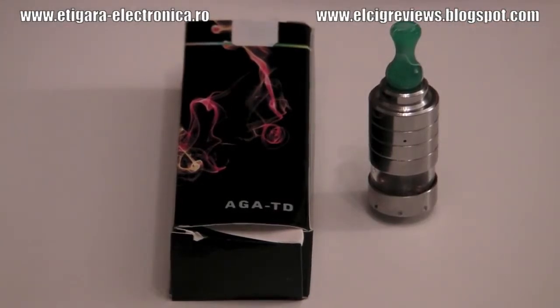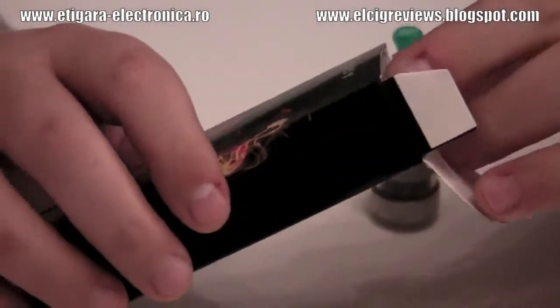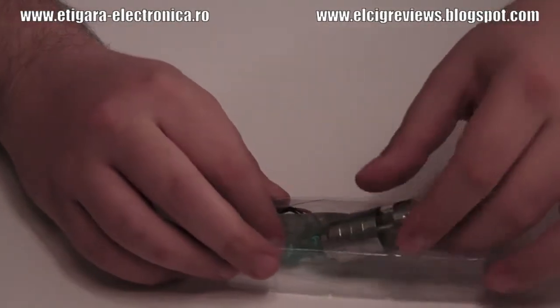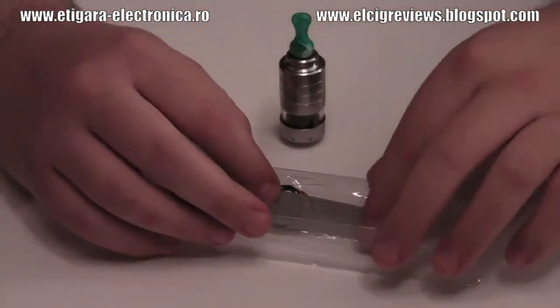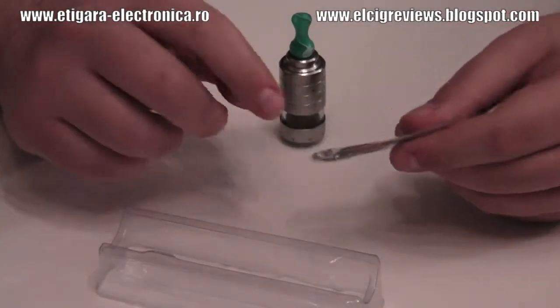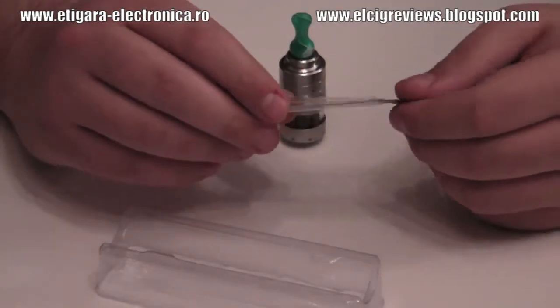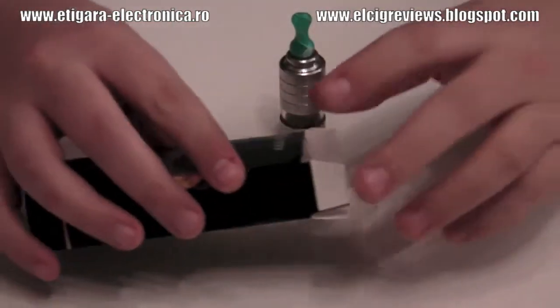AGA-TD means AGA-T like tank and D like double. When we have a closer look, we will see what we got. Inside the box there is a nice plastic piece where the AGA was lying. I got somewhere a tip for this but I lost it. Inside you are going to have a small pin, an isolator, double O-rings, and some mesh. And of course the AGA itself.